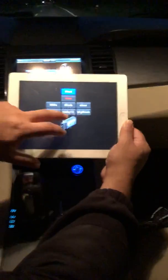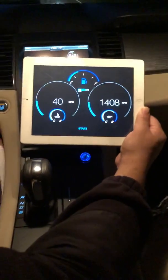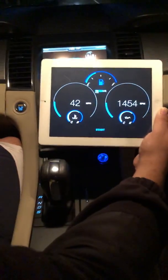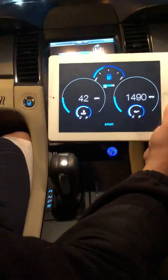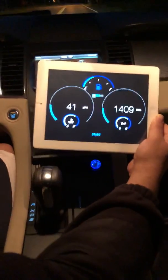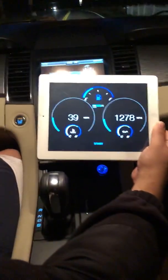Last but not least is the one that launches when you first open the application — the DigiDash version — which has your RPMs, miles per hour, oil temp, coolant temp, fuel, and battery voltage in the center. If you have any questions, please email me at eric@empireappdesigns.com — and that's a Z instead of an S.